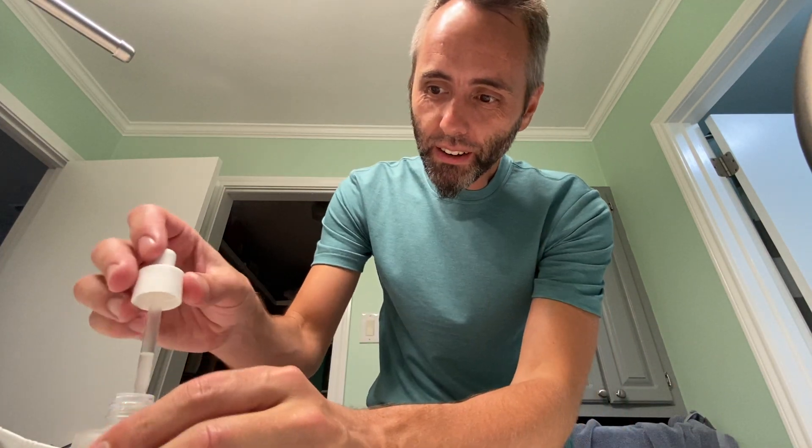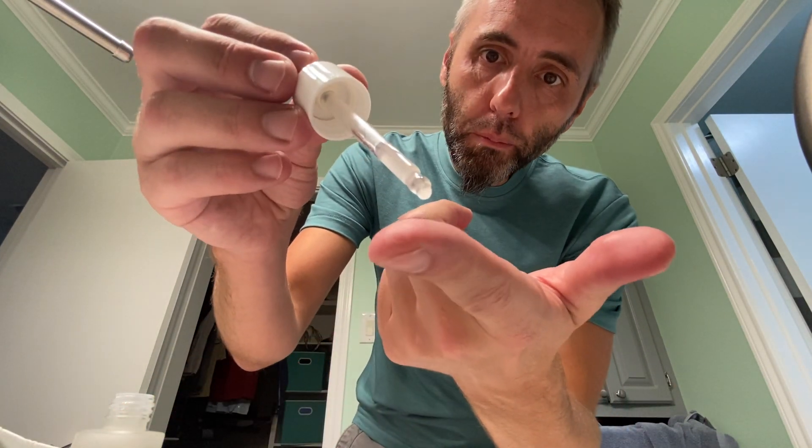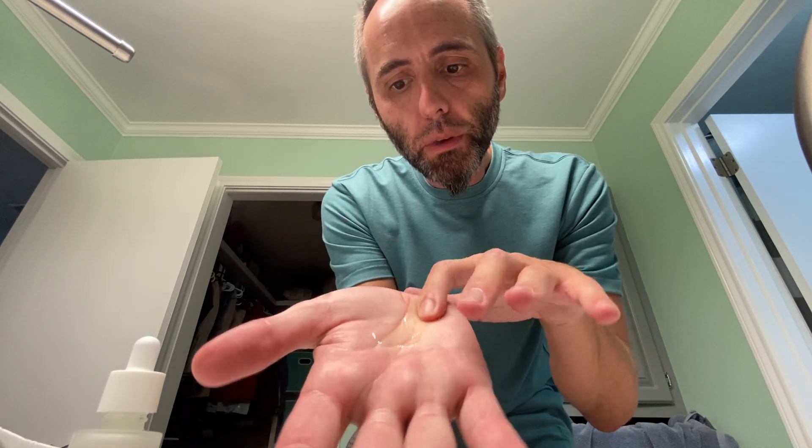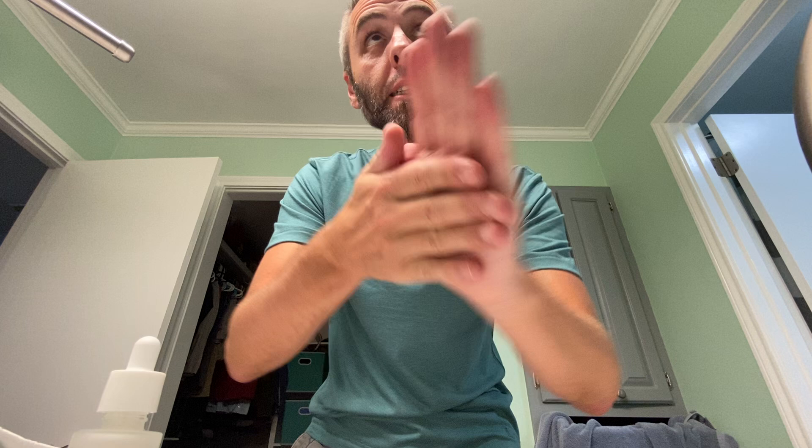Let's grab some of this right here and I'm just going to push them right on out. It kind of drops just like that. It's a little more viscous than I thought it would be. I'm just going to put that in the middle. It's clear as well — clear liquid, can't even see it. Go ahead and mix that up, just add it to the skin where you want it.